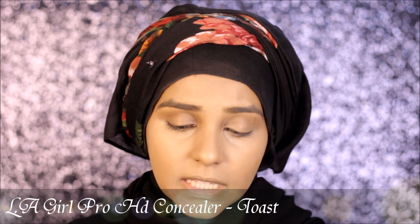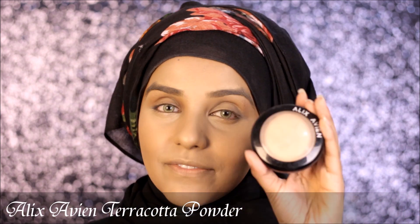Just for the sake of using these brushes today, I'm going to be trying cream contouring, which I'm not really comfortable with. I don't usually feel comfortable with cream contour or bronzing my face with any cream product, but I'm going to be using the Elegral Pro HD Concealer in the shade toast to bronze up my face and give it a bit of warmth. For setting my face today I'm going to be using the Alexavian Terracotta Powder.